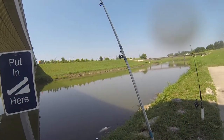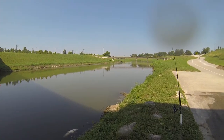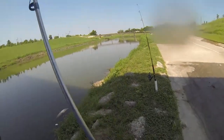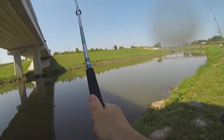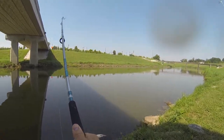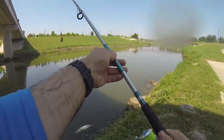Alright guys, so if you don't get a bite after 15 minutes, check your bait — because this pack bait, it dissolves, it falls off. It feels like it's all gone. Well, still there a little bit, but time to repack it.